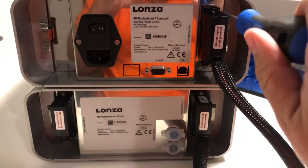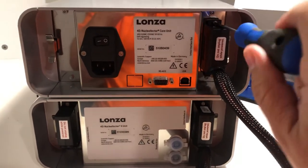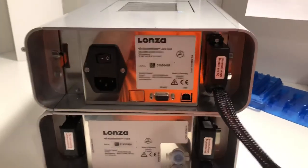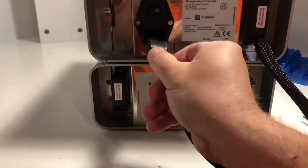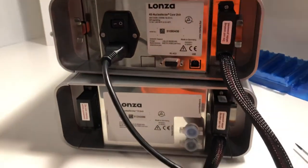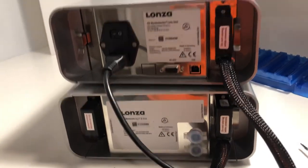That just makes sure that it's nice and snugly attached. And then last but not least, you'll take the power cord and, pretty self-explanatory, you insert it in. And now your 4D is now actually all set up and ready to go.